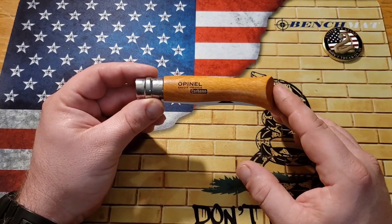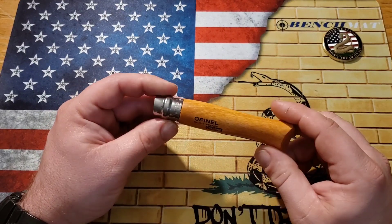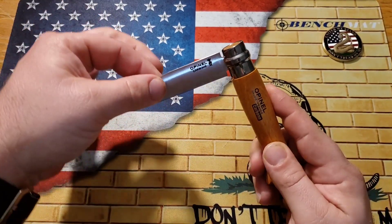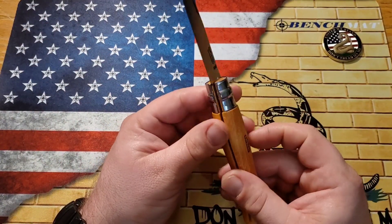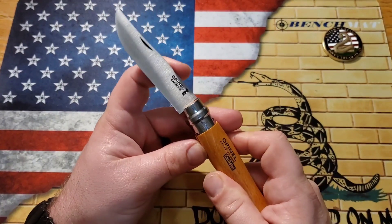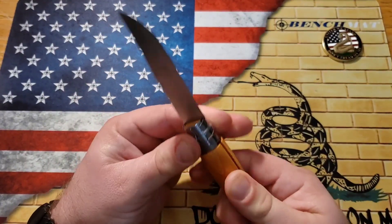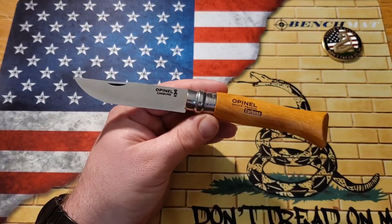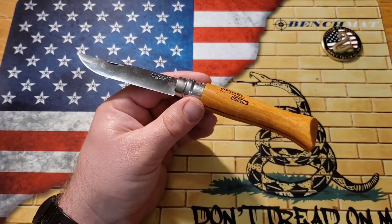They make them in quite a few different sizes and they do that by numbers — this is the number 9. This is a nail nick knife, no half stop, slip joint, but it does have this really cool collar that twists around and locks the knife from closing on your finger. It doesn't lock it open or anything like that, but I kind of dig that.